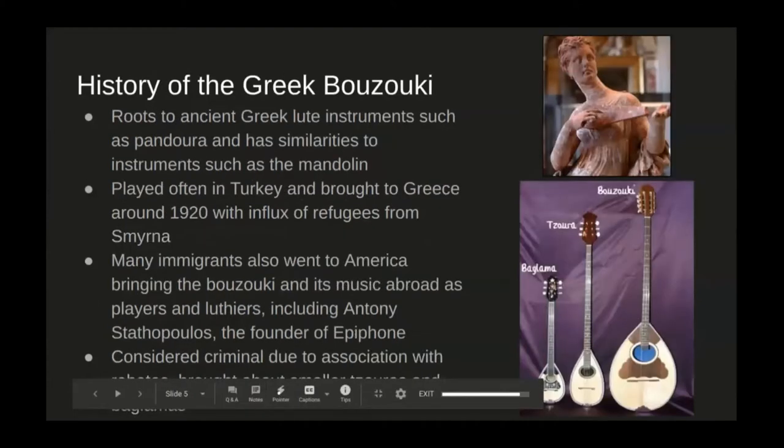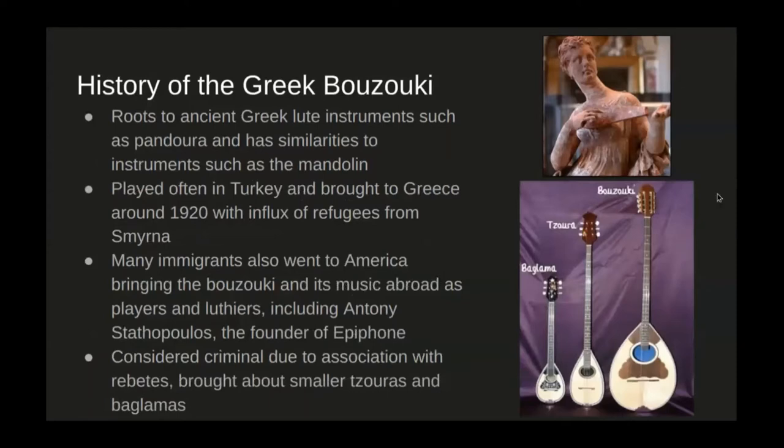The history of the Greek bouzouki itself has a lot of roots in ancient Greek lute instruments, such as the Pandora, which you can see in the top right photo. Of course, there are also lots of similarities to mandolins in that it has doubled-up strings. It was played often in Turkey and brought to Greece around 1920, especially with the large influx of refugees from Smyrna, modern-day Izmir. Many immigrants also went to America, bringing the bouzouki and its music abroad as players and luthiers — including Antony Stathopoulos, who was the founder of Epiphone. The bouzouki was often considered criminal due to its association with the Rebetes, which brought about smaller versions such as the Zoras and the Bagomas, which could easily be hidden in prison or under someone's coat.